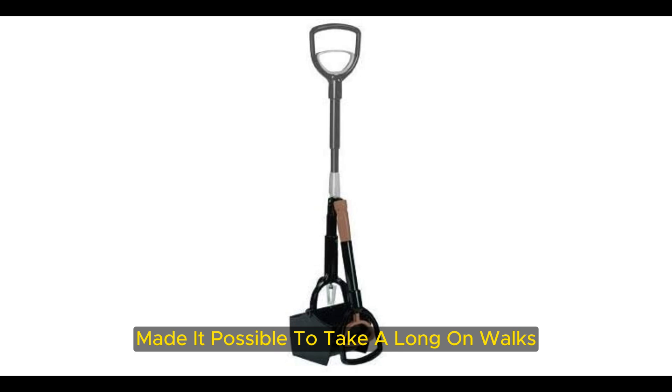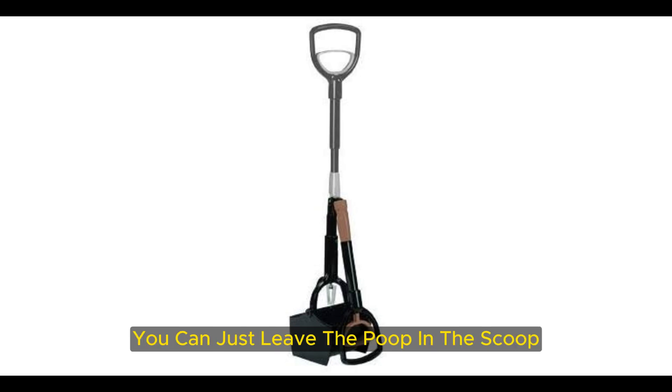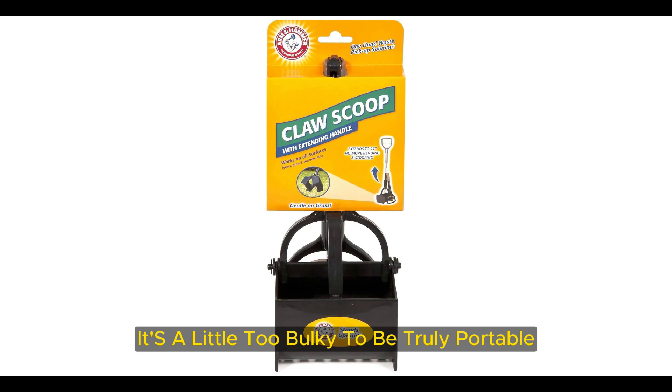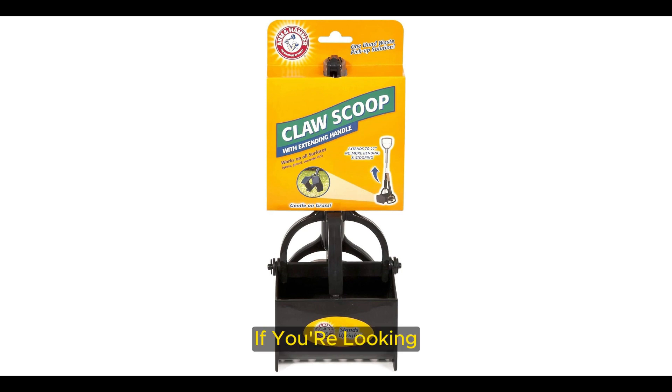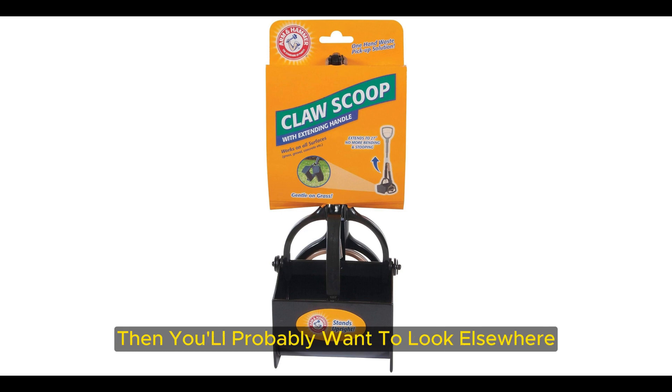While its lightweight made it possible to take along on walks — rather than carrying bags you can just leave the poop in the scoop — it's a little bulky to be truly portable. If you're looking for a pooper scooper to take on walks or road trips, then you'll probably want to look elsewhere.